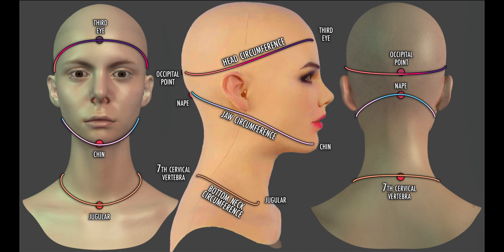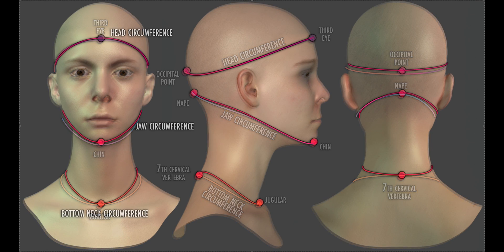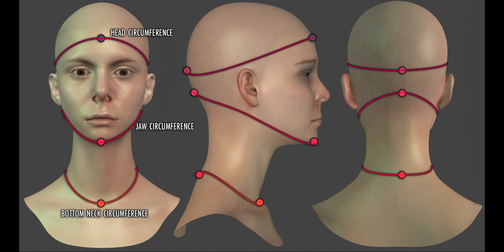If we enjoy masking, we should take our measurements whilst wearing the mask. Taking measurements from an often unworn mask will give us false measurements, as often when worn the mask has to stretch.